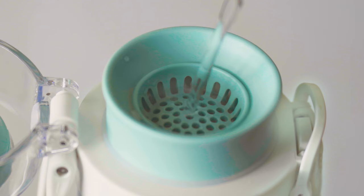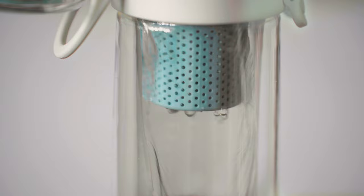If you like, you can also fill water into the infuser by pouring it directly through the drinking spout. This makes it easier to fill the right amount of water directly below the sieve.